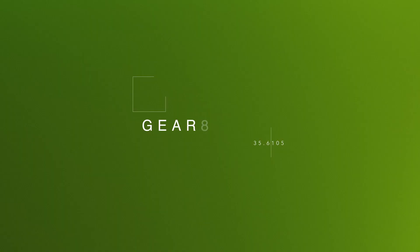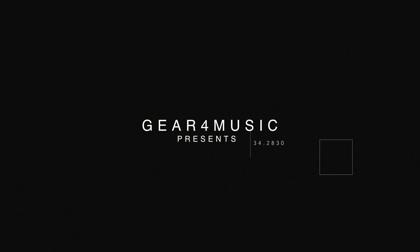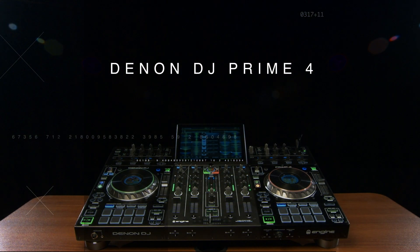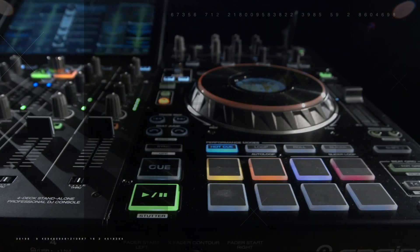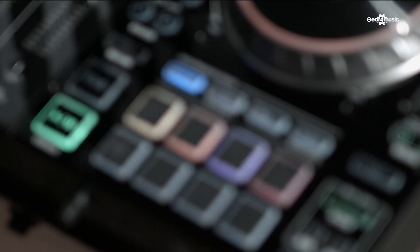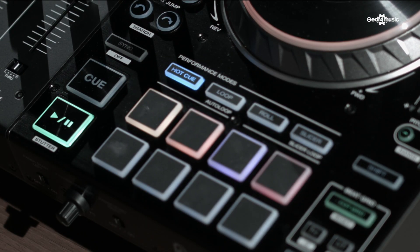Hey, this is Matt from Den & DJ at the Gear 4 Music studios, and today I'm with the brand new Prime 4. The Prime 4 is a solution that many DJs have been asking for for a very long time. It is the world's first 4-channel standalone unit. Not only does it serve as a fantastic tool for mobile DJs with some of the features we've implemented, it also serves as a great introduction to the Prime ecosystem.